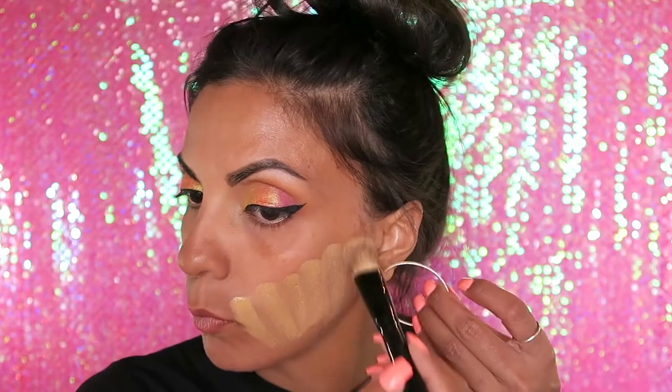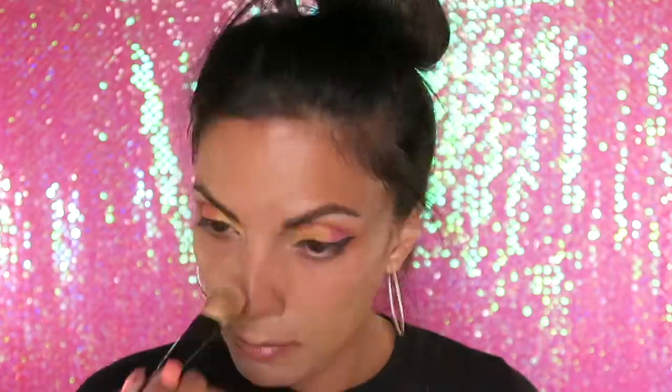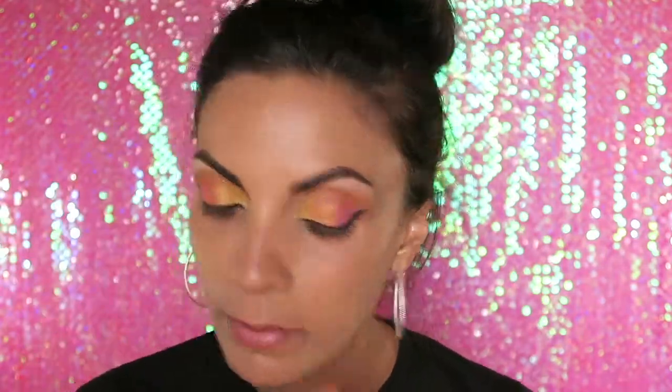I've already primed my face. I'm going to be using the Maybelline Fit Me Foundation in the color 240 and put that on with a foundation brush. This is not even my color — I am so dark, way too dark for this color or this color is way too light for me. Moving on to concealer, I'm going to use the L'Oreal True Match in the color W4.5.